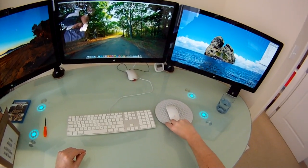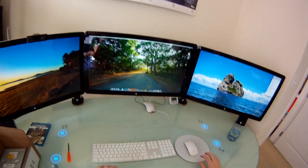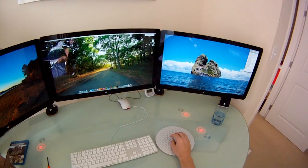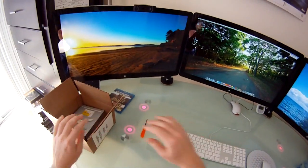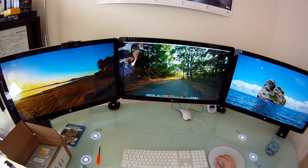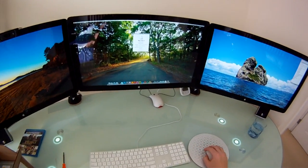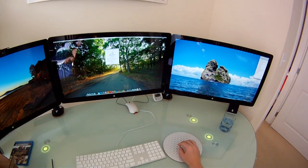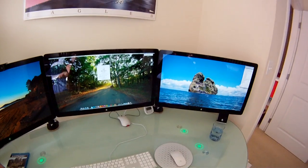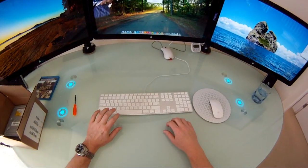Hello everyone. Today I'm going to be doing a short tutorial on upgrading a Mac Pro's Super Drive with a Blu-ray Drive. My particular Mac is a late 2010 Mac Pro 12-core. I ordered it with two Super Drives and they both work great, but obviously I'd like it to be able to be used for Blu-rays as well, and so that's what today's exercise is all about.